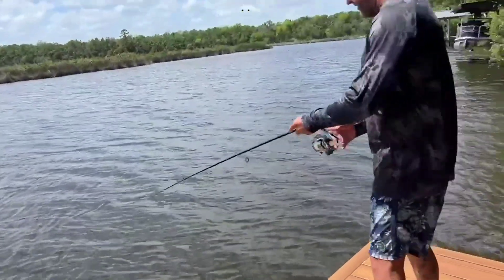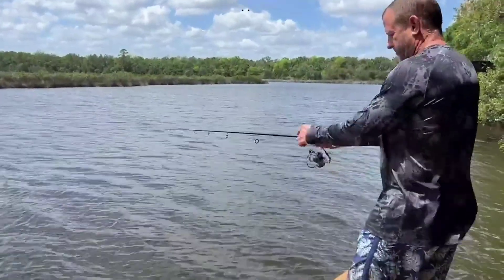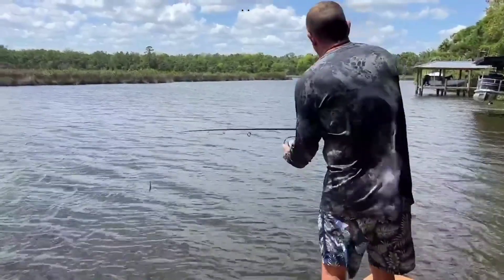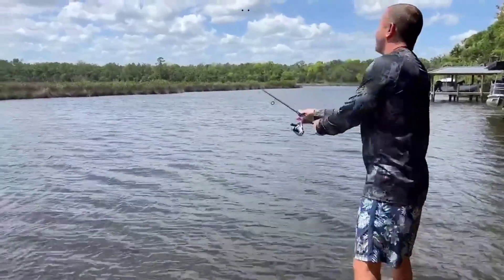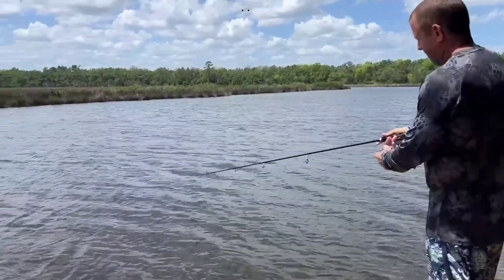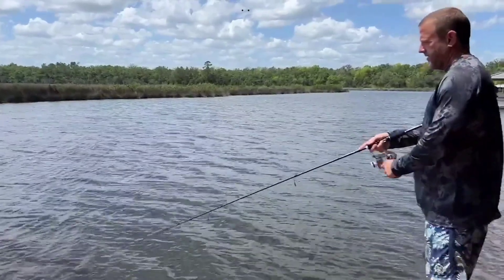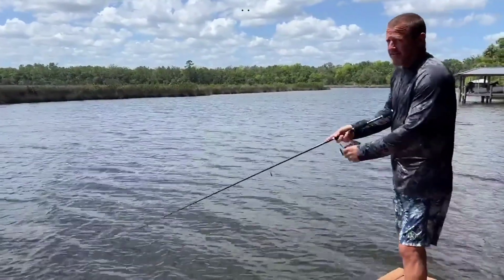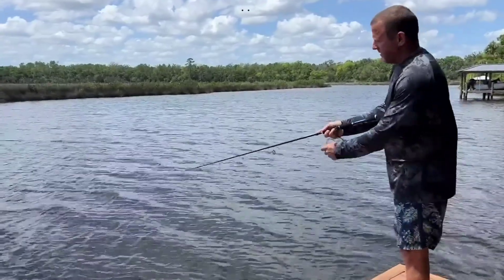Let's go try this thing out. What do you think - are we gonna catch something from the first cast? Probably not, never do. I think it casts good. That's a nice action. You've got a lot of different options with this model.